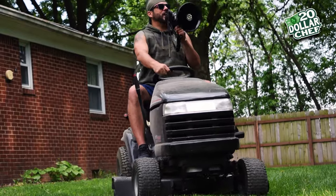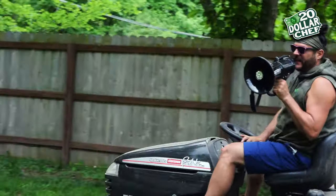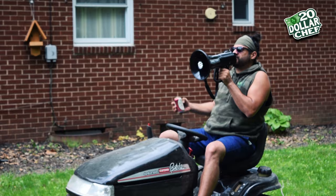This week on $20 Chef, we're making Mexican short ribs, we're cutting grass, and we're drinking beer. Hey, another episode of $20 Chef, summertime edition.